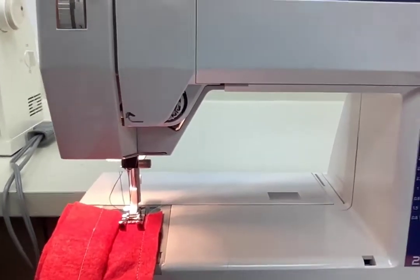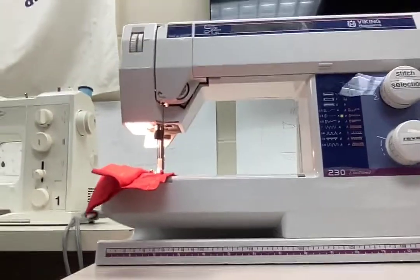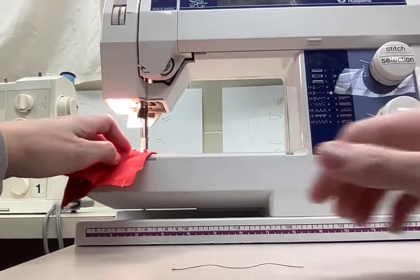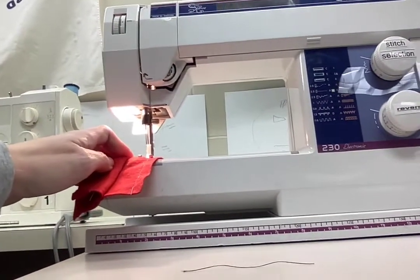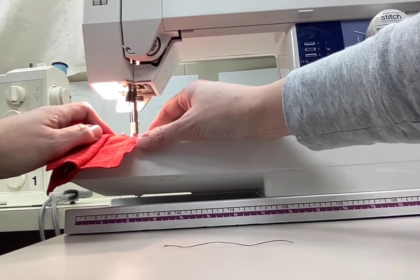When sewing, you do not need to pull the fabric through the machine — it does that for you. You just need to guide it as it moves. To start, press lightly on the foot pedal and that will make the needle go up and down.